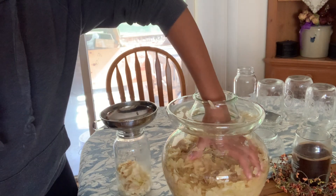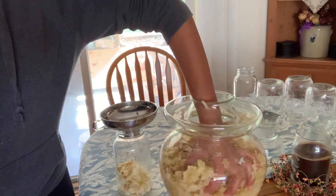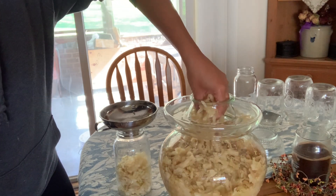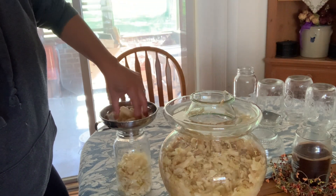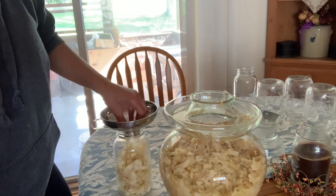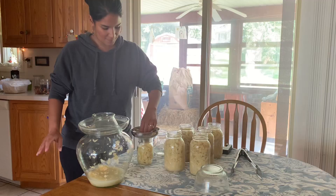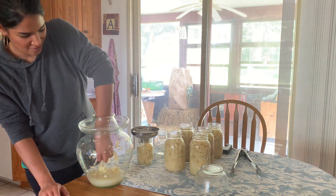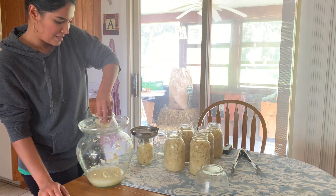So pints: 20 minutes, quarts: 25 minutes — and that's using the water bath method. I just fill the jars up, and once all the jars are filled, that's when I add the brine. I'll put the brine in last.